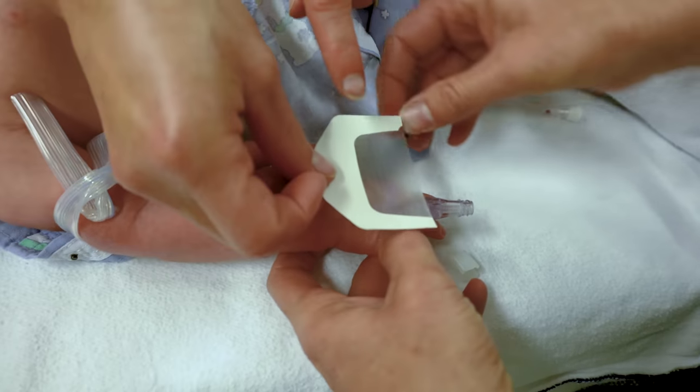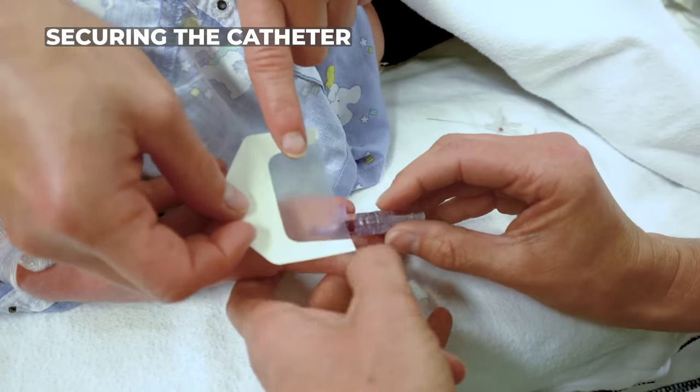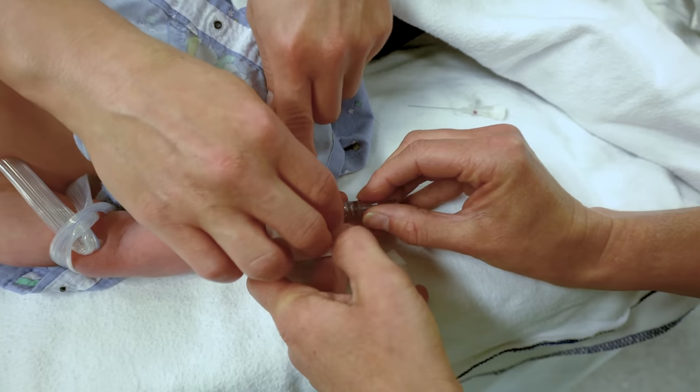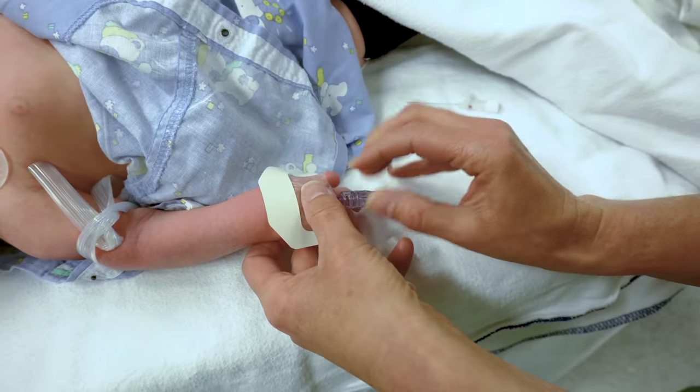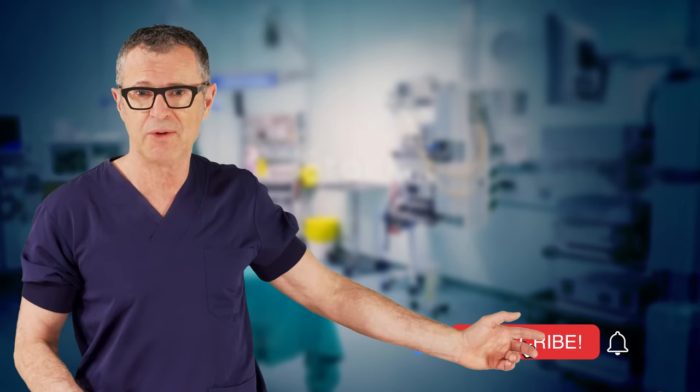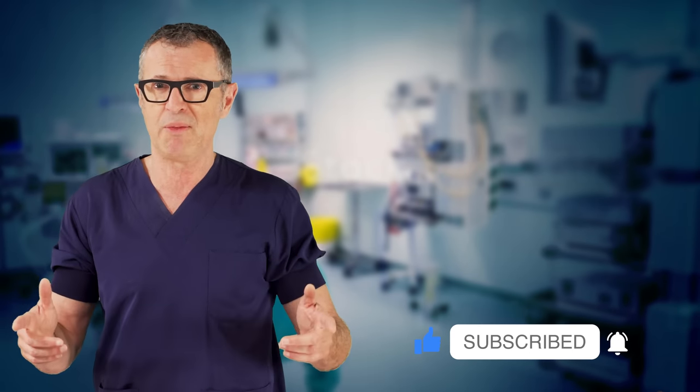We can aspirate to confirm placement. If you like our videos, make sure you subscribe to Nesora's YouTube channel and never miss the beat.